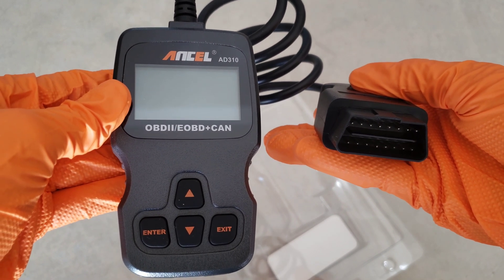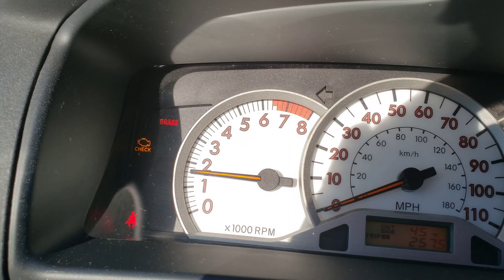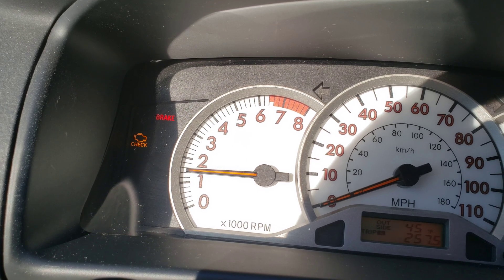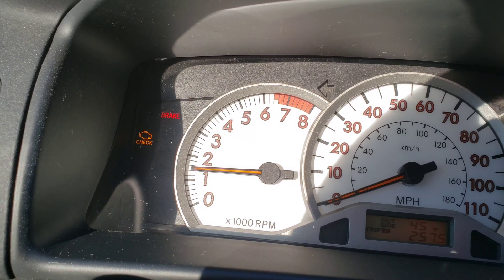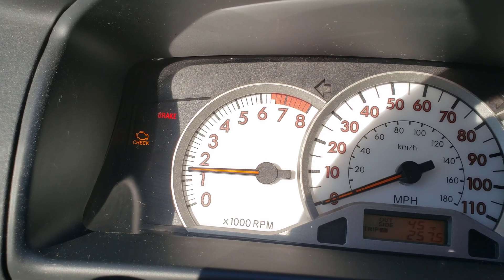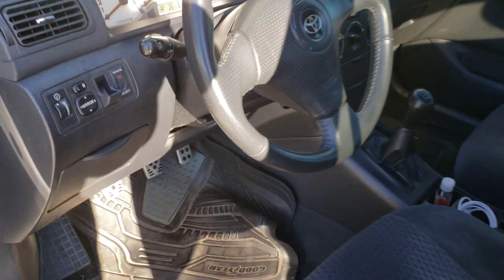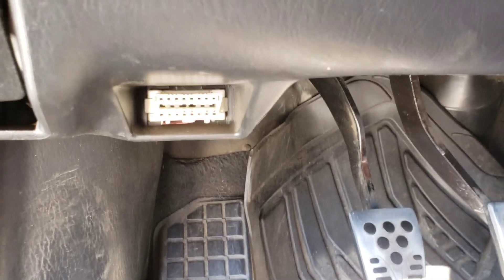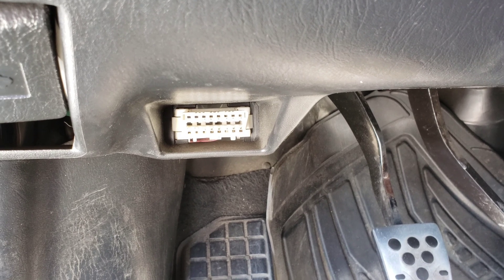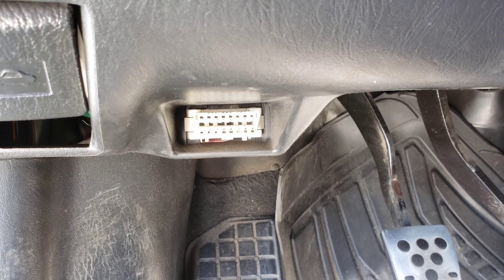Let's go ahead and get this hooked up to the car and see what the check engine light is bringing back code-wise. I started the car up just to show you there is a check engine light. Now I'm going to show you where the OBD2 reader plugs in — on my car, a 2006 Corolla, here is where the OBD2 reader plugs in. I'm going to go ahead and plug this in really quick, and then we will go through the code reader.